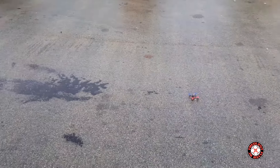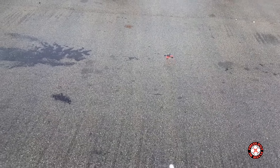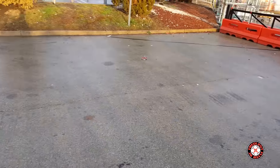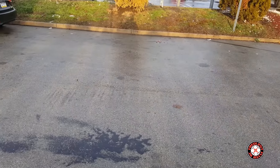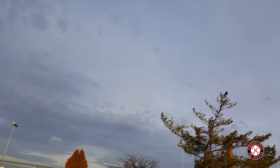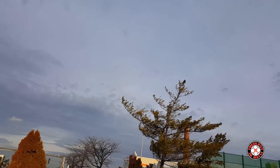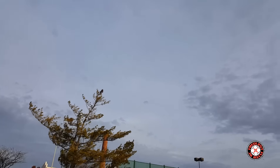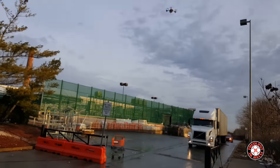It's very windy but check out the punch out real quick. Pretty decent punch out — see if I can get it back over here. We got a truck. Very floaty.